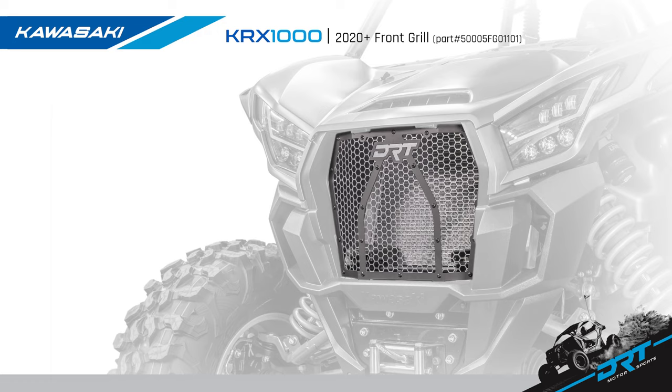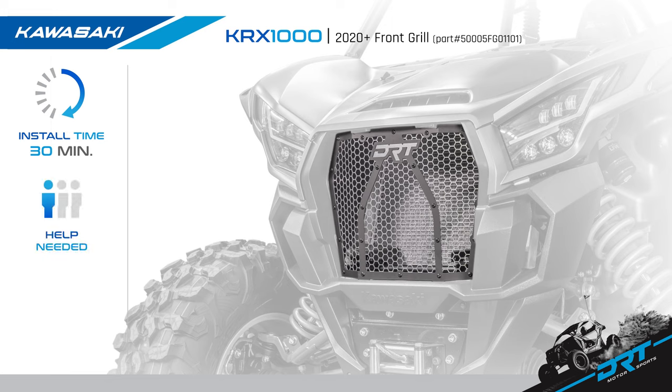Today we are going to install the new DRT Motorsports KRX-1000 front aluminum mesh grille. This grille fits the 2020 plus Kawasaki KRX 2 and 4 door models. Install time is less than 30 minutes and can be installed by yourself with a difficulty level of beginner.